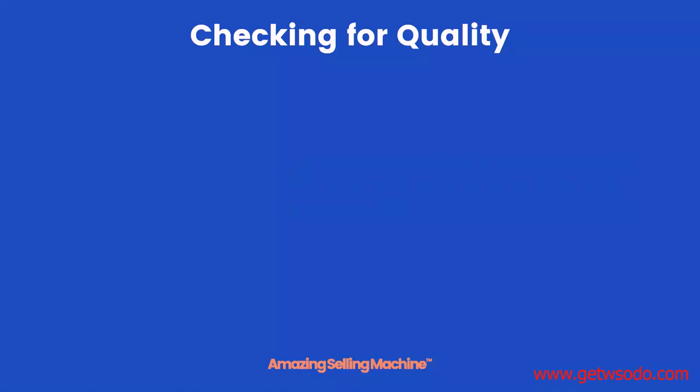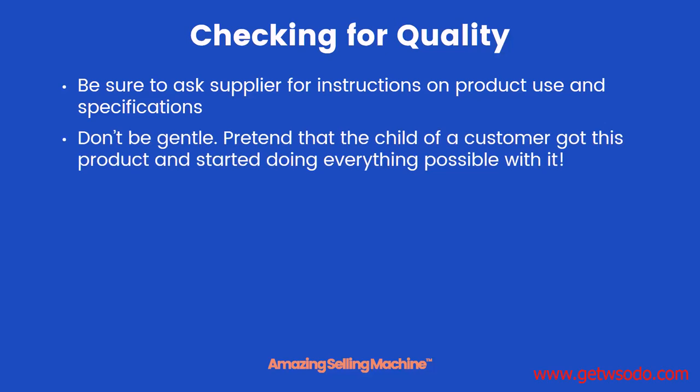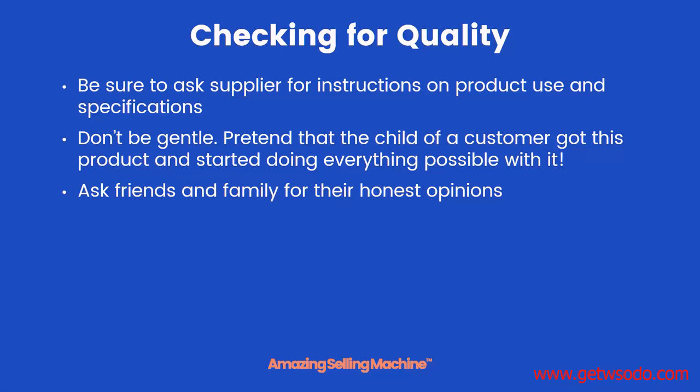Here are some tips to keep in mind when checking out your samples for quality. Be sure to ask your supplier for instructions on how to use the products and specifications if necessary. There have been times in the past where we thought a sample wasn't very good, only to realize we simply didn't know how to use it the right way. And don't be gentle — I like to pretend that a child of a customer, or one of my own, has gotten hold of the product and started doing all kinds of things with it, even things they weren't intended to do, just to see exactly how much the product sample could take.